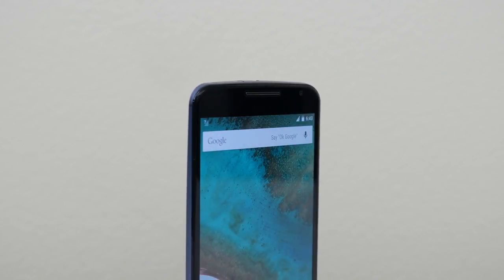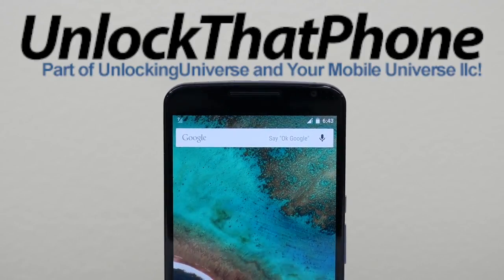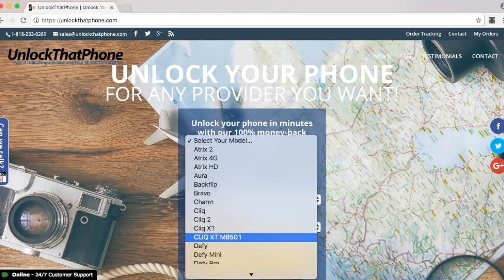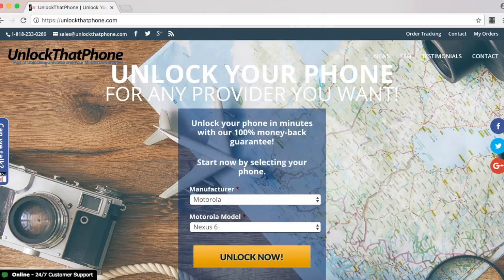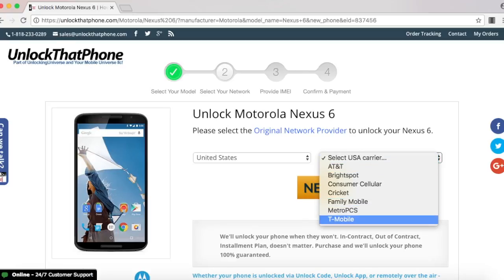First off, we need to get the unlock to start the unlocking process. One of the best and most trusted websites to get all network unlocks is unlockthatphone.com because the prices are unbeatable and the customer service is the best in the market. So head on over to unlockthatphone.com, select your phone manufacturer and the phone model from the drop-down list. On the next page, select the country the phone was originally purchased from and the carrier of the phone. In my case, I purchased it in the United States and the original carrier is T-Mobile.